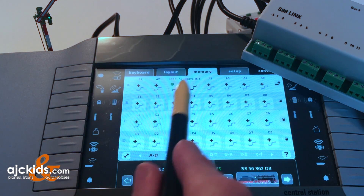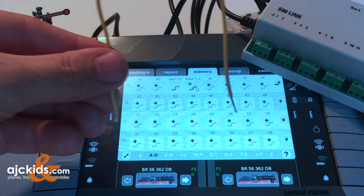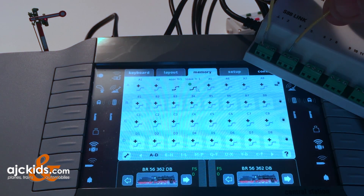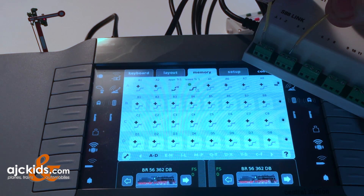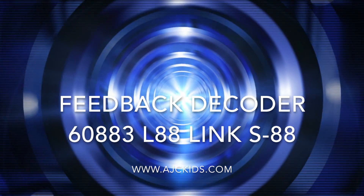When I hit 'approach track one,' the signal goes to green. When I hit 'leave track one,' the signal goes to red. You can see that I switched the icon to the right of the buttons from a hand to a hand and a locomotive - you're now allowing these functions to be controlled not just with your hands but also with a locomotive through an S88 link. I'm simulating a contact track with a simple yellow wire connected to the ground on the corner. If I ground the wire at number one, the signal goes to green, and if I hit number four, it goes back to red. The central station's memory screen switches right along with it. Congratulations! You have now successfully hooked up your S88 link to your central station and programmed it. Remember to visit us online at www.ajckids.com.